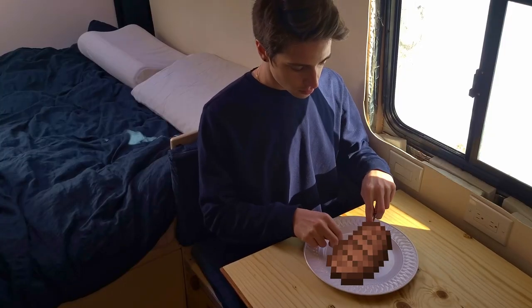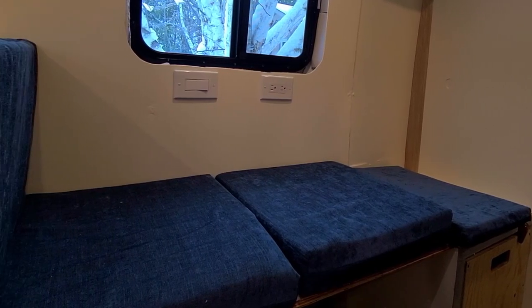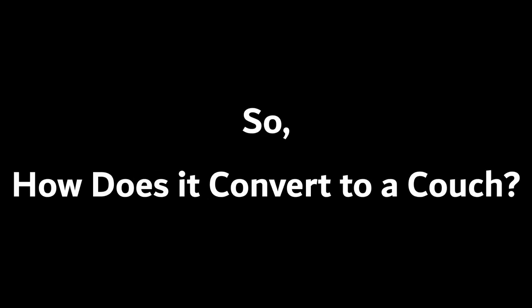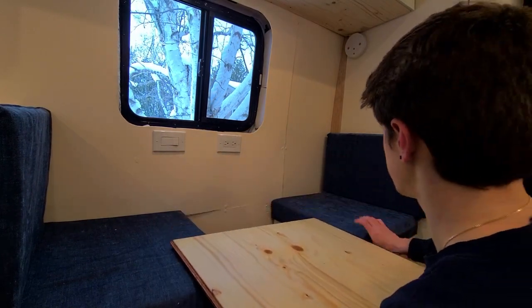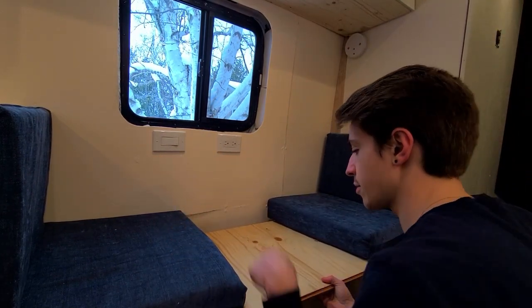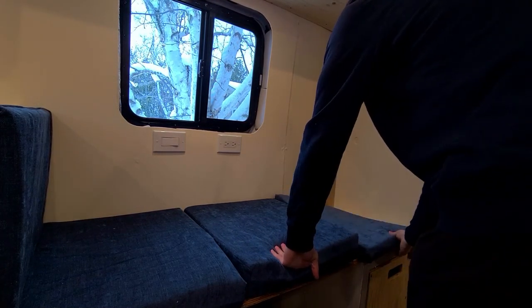Next to the kitchen we have the booth. The design of the booth was something I thought a lot about. I wanted a space that would be comfortable for eating and working on my laptop, and that could convert into a couch. Underneath the table there are two metal pipes that are connected — simply unscrew the top pipe from the bottom one, slide the table into place, and within a few seconds there's another place to lounge in the van.